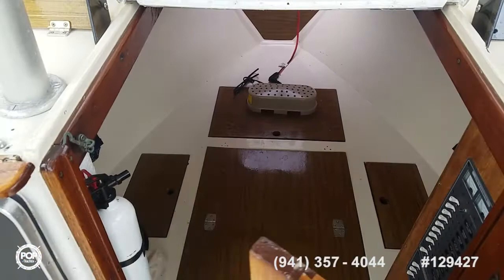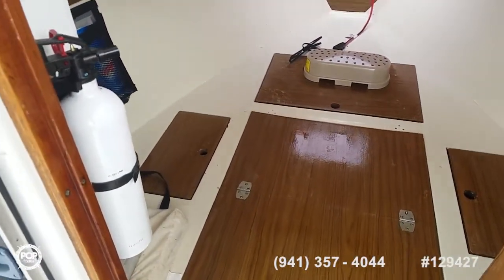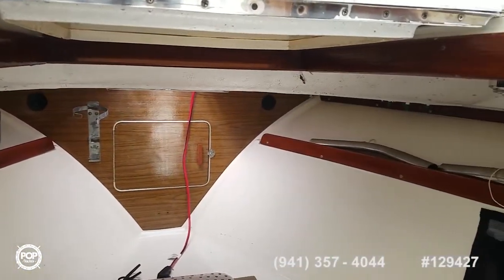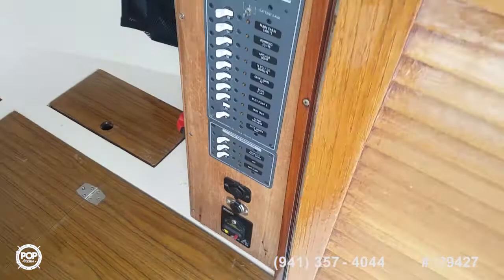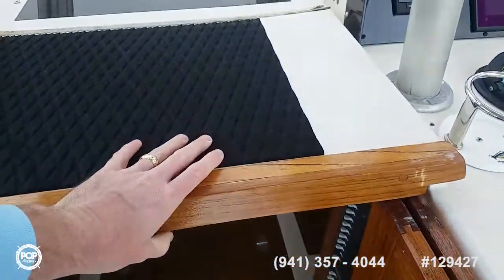Open up the cuddy — very spacious. Room for two to sleep comfortably. Storage underneath. 12 volt lighting. Nice natural lighting from the forward hatch as well. And then your breaker panel over to the right. Plenty of 12 volt plugs in case you like to plug in any accessories.